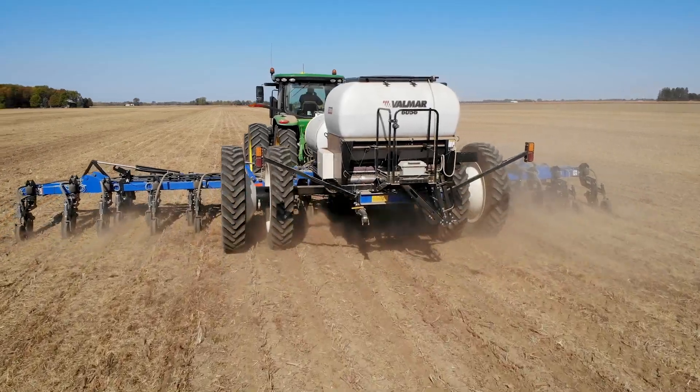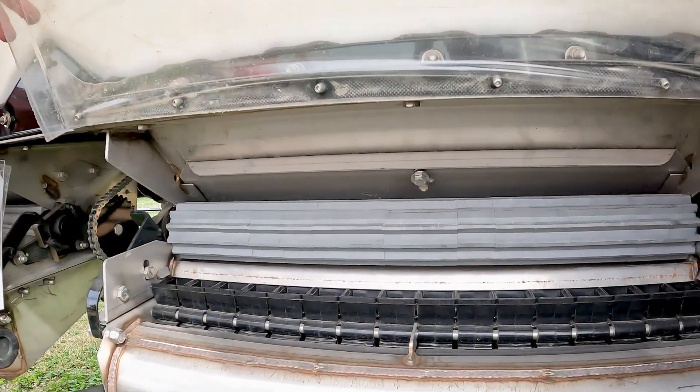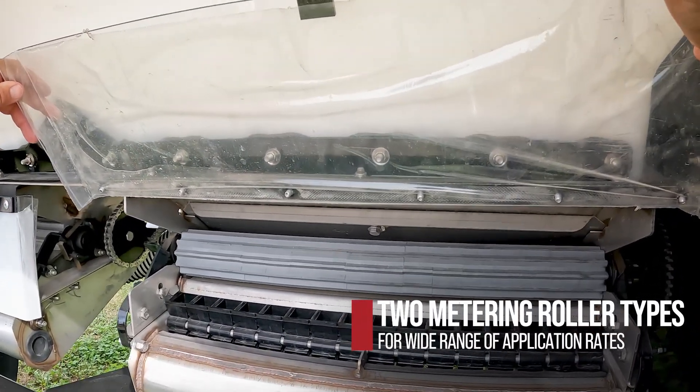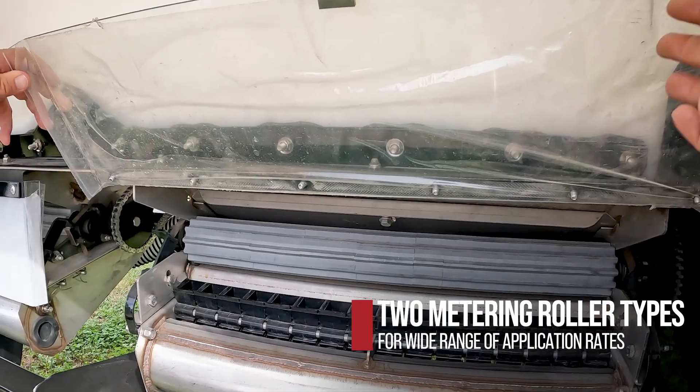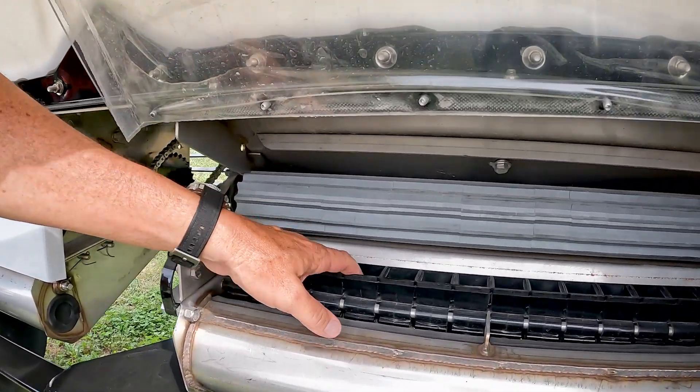Pretty much all of these tools operate the same. They have a metering roller — one of two sizes, a red and a gray. The material comes from the poly hopper around the metering roller and it drops into a divider.